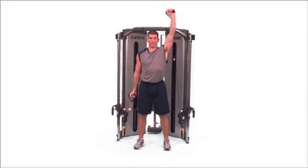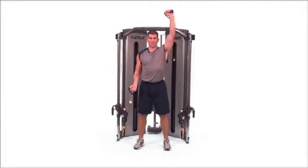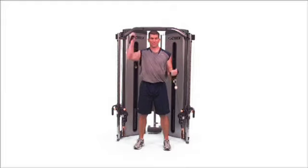Combo press arm curl. Beginning with your hands at your shoulders, press one handle overhead while lowering the opposite handle. Return to the starting position, then repeat on the opposite side.